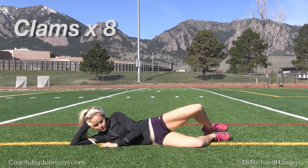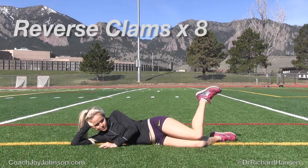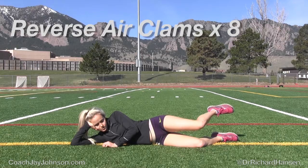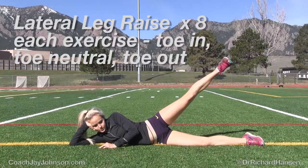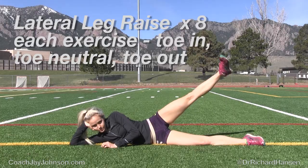A lot of you have seen clams. We've got reverse clams and a reverse air clams. We're working the different internal and external rotators of the hip, working the capsule when she lifts the knee, plus activating some of the lateral hip stabilizers. Same thing going on with the lateral leg raise — the key with rotary movements is getting external versus internal motion, plus adductor and TFL and IT band activity.